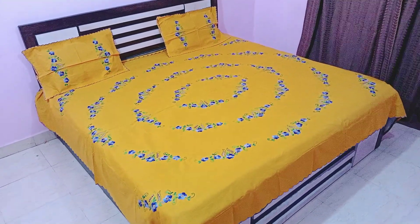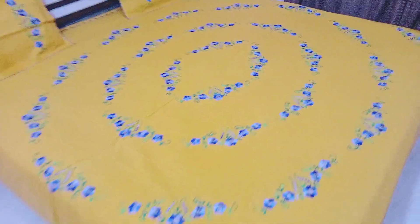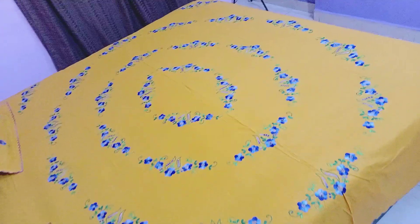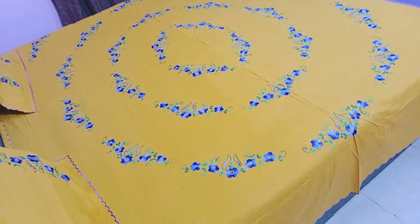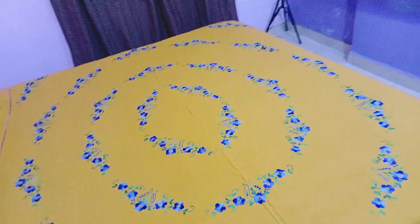Look at this — queen size, with two pillow covers. Mustard color. I will repeat that it is a mustard color, it is a good color. The camera is not able to capture it properly. The bedsheet is a good color.